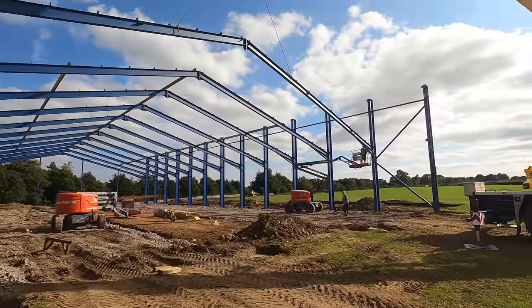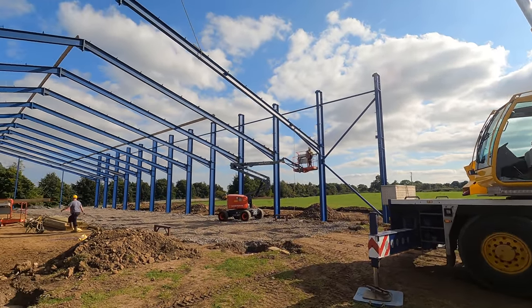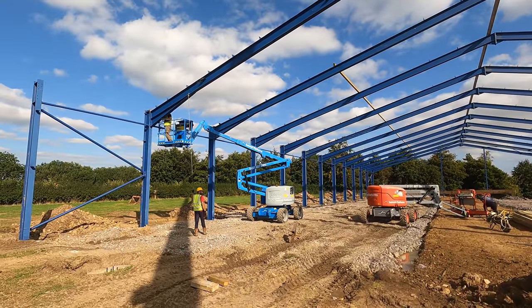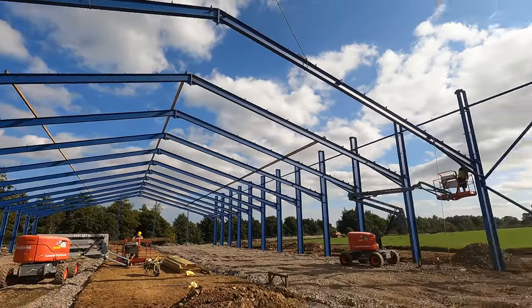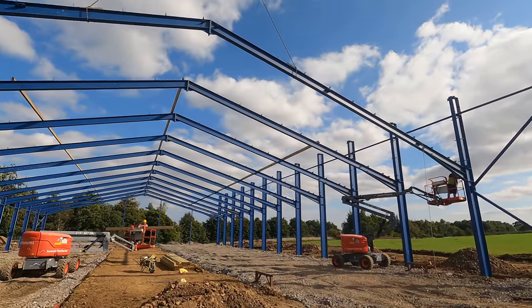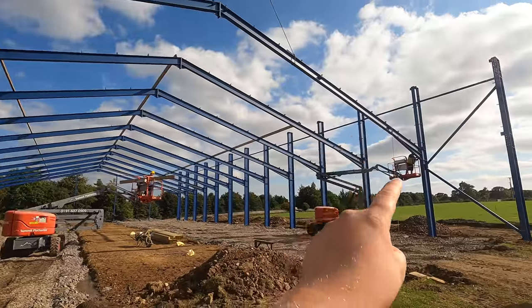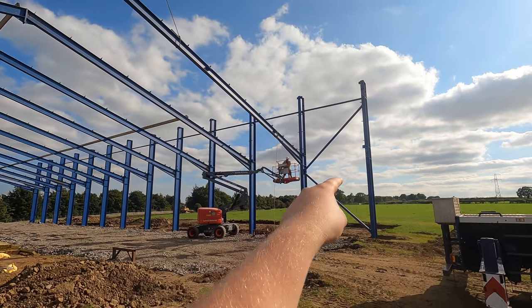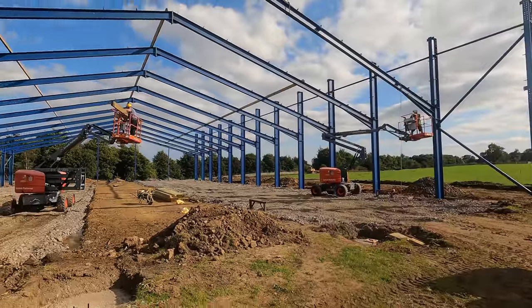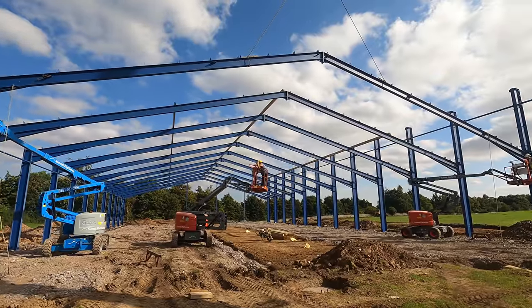Like I said yesterday, they're 18 foot to the eaves on this side — that's it up to the corner — but on the other side the legs are 32 foot long. Those legs there to make 32 foot to the eaves will form the silage clamp, 120 foot long there. Then on the other side of that there'll be another cattle shed which will be 100 foot wide — same as this one — by 180 foot long.